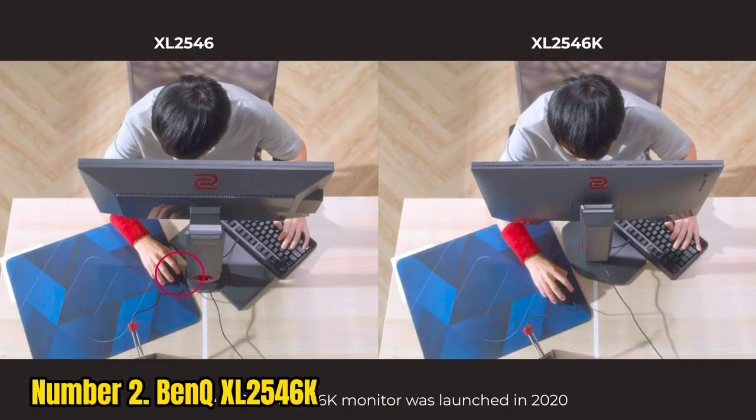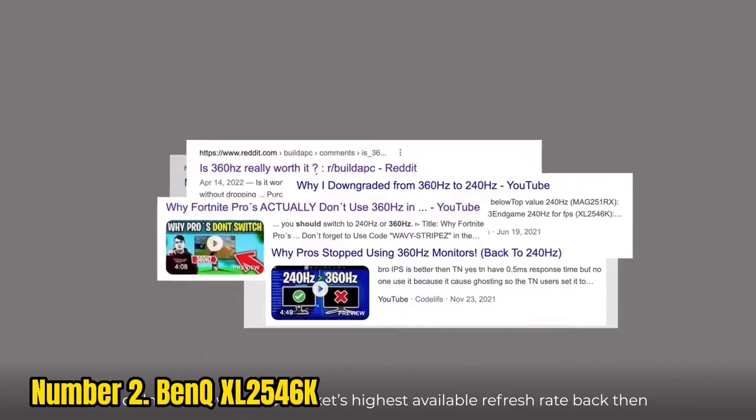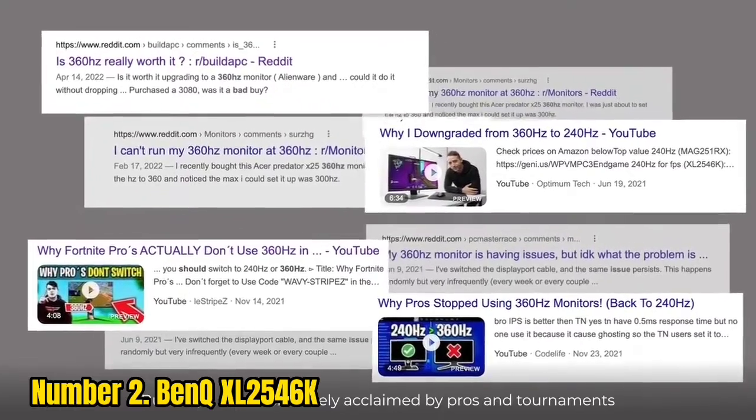Number 2: BenQ XL2546K. The BenQ XL2546K is based on a TN panel with inferior image quality and narrower viewing angles in comparison to IPS panels.